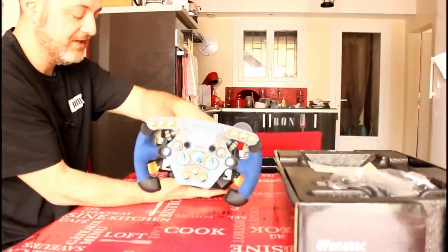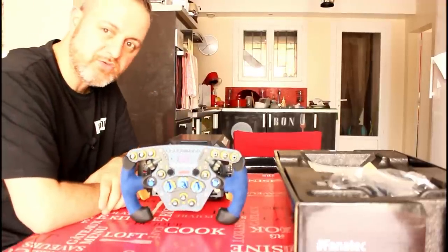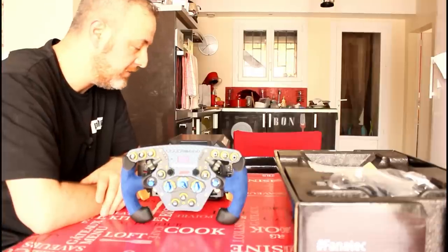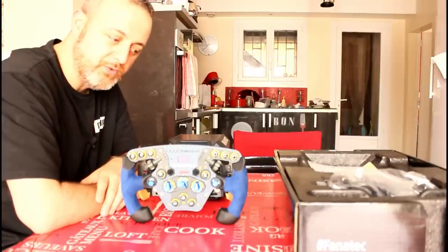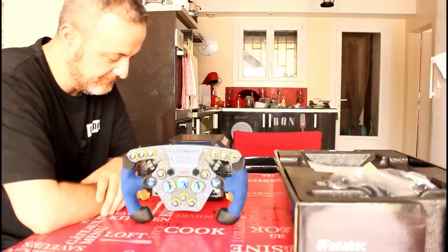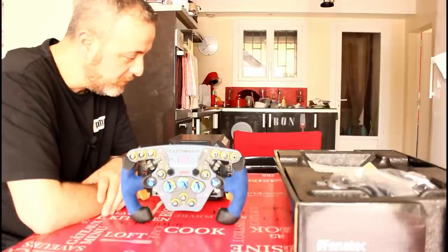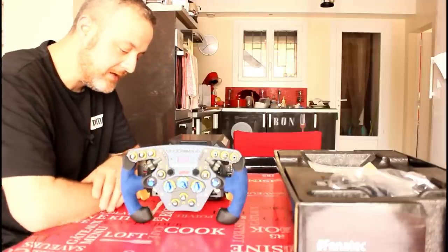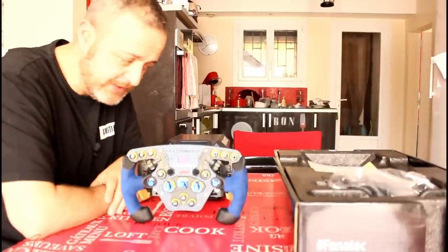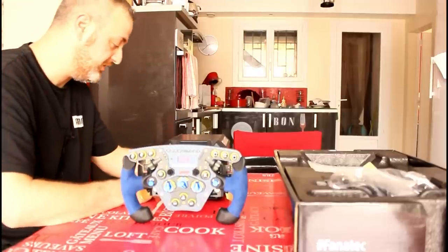Raramente sono stato così impressionato dalla qualità di un prodotto, specialmente quando riguarda un accessorio per la guida. Devo dire che qua Fanatec ha veramente fatto qualcosa di eccezionale, almeno a livello visivo. Penso che qualsiasi altra parola sia inutile in questo momento: abbiamo fatto l'unboxing, abbiamo visto le poche cose che ci sono, ed è comunque il prodotto che è eccezionale.